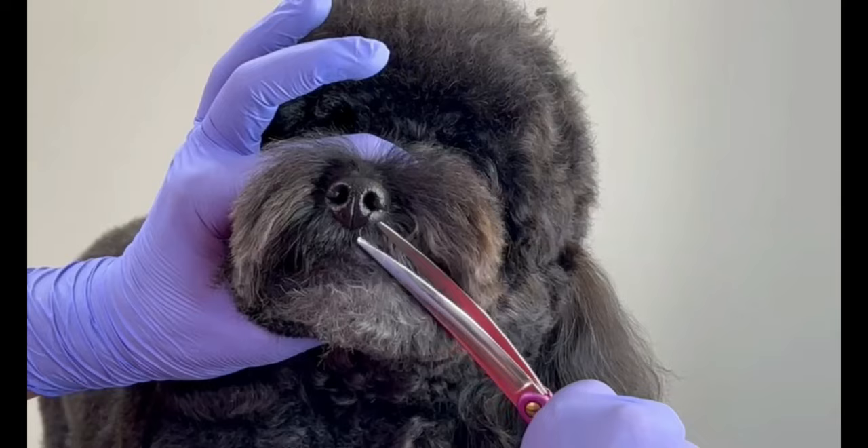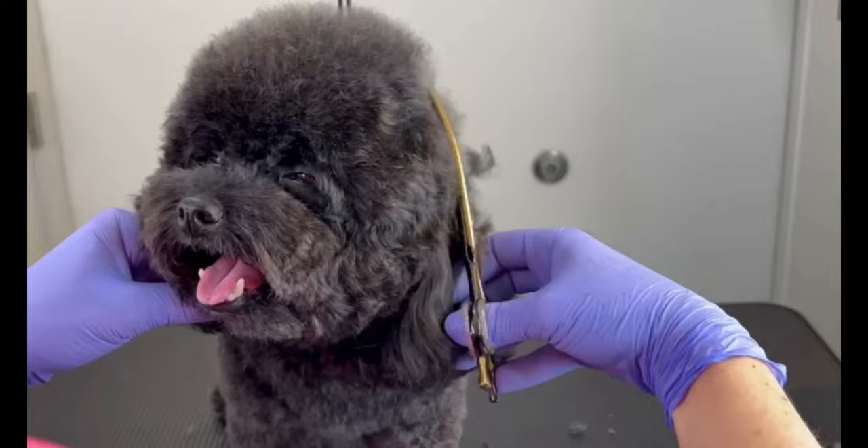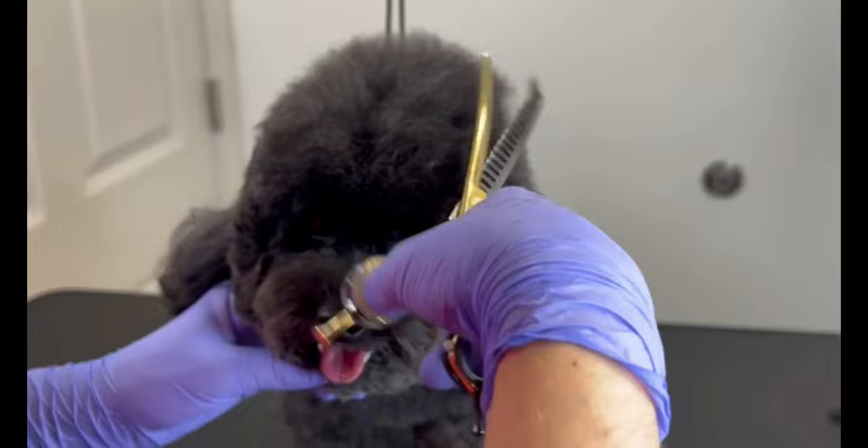Then I blended it with a chunker shear all the way to the back of his head. It is important to blend it and to leave this fur well finished.